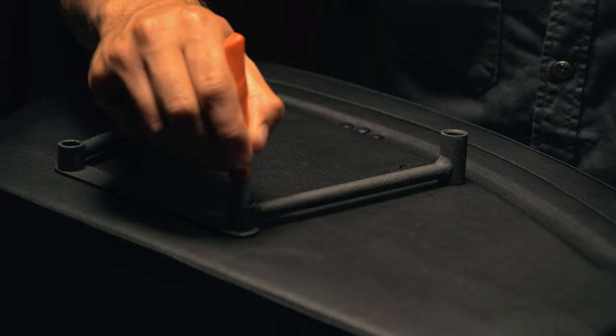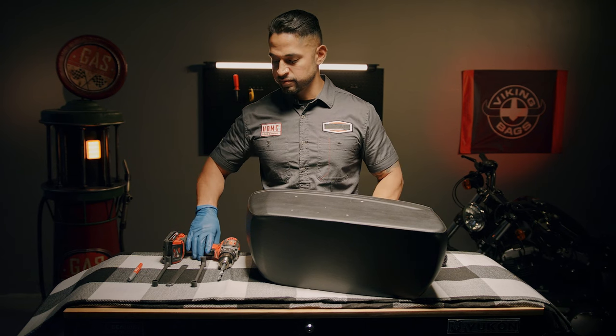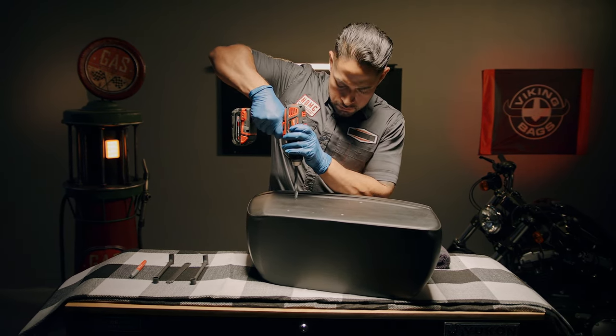Just as you marked the top of the bag, mark the bottom points based on where your uprights are. Using a 3/8 inch drill bit, drill the four points.